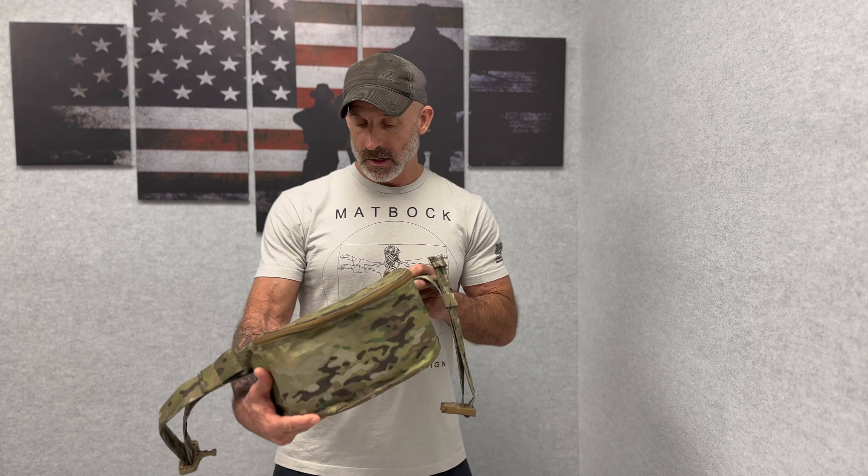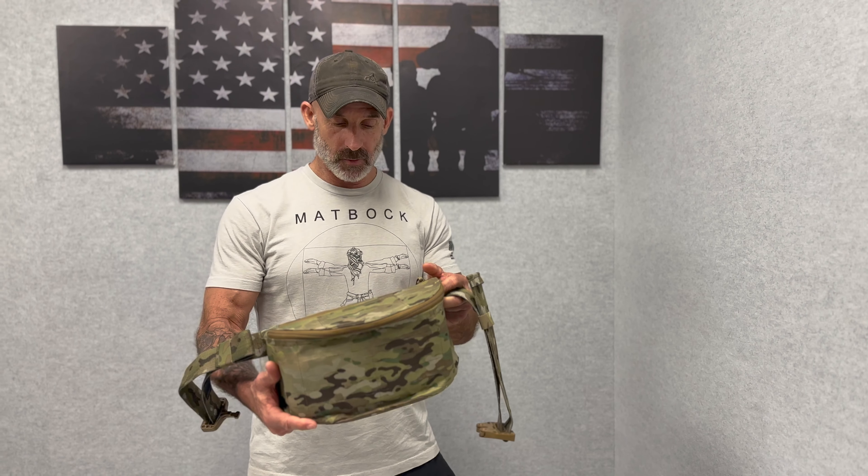Hey guys, it's Jim from Matbock. Today I'm going to talk about the Grave Robber Hipster. This is designed as a quick access medical pack that's lightweight and designed to go on your belt.